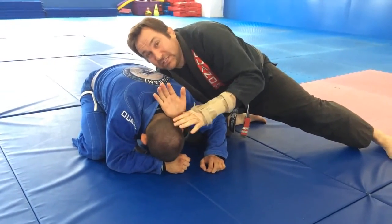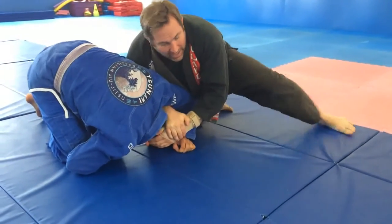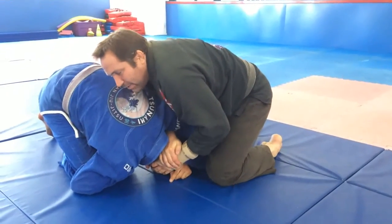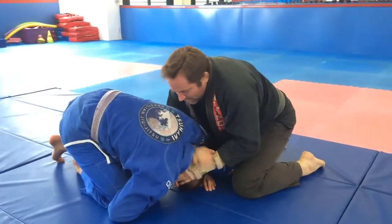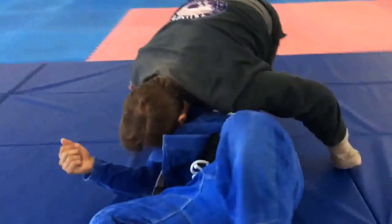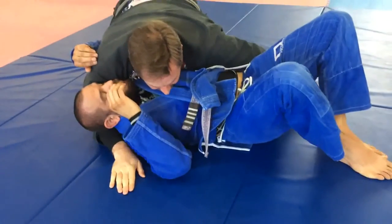I'm going to make his forehead touch his left kneecap — ball him up like that. Now I have a choice: I can drop this knee and step up with the other leg if I need the power, or I can stay on both knees — it just depends on what you need. If I need more power I'll step up. In either case, I'm going to straighten my right elbow and roll him over, bringing my head close to his chest as I come to side control and slide my right hand very deep. Then I have him in side control.